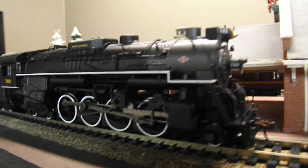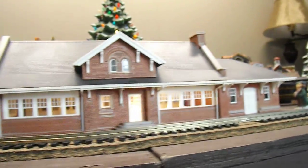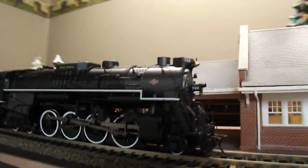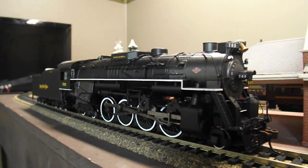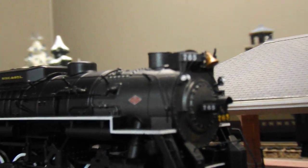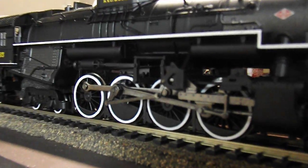As you can see here it's 765. I have it here in front of my layout right there at the train station. This here is made by Bachmann and I'll show you in a minute how it runs. As you can see it has number boards up there, the bell, and her powerful wheels.